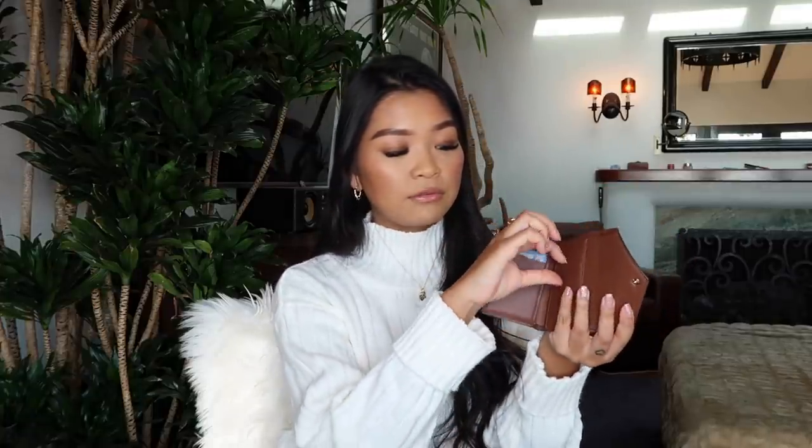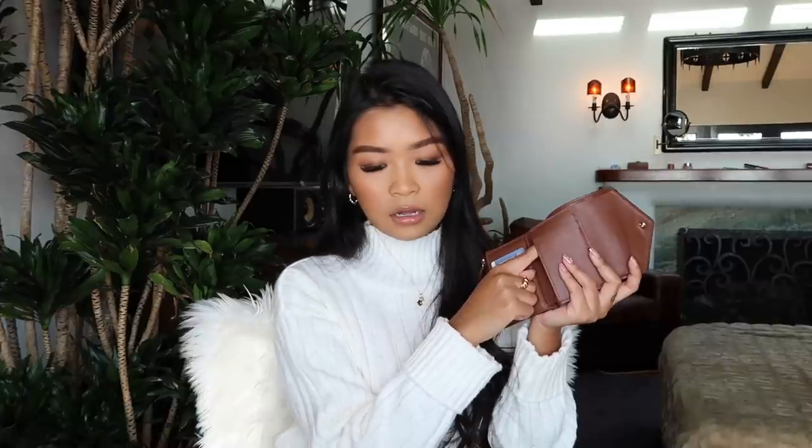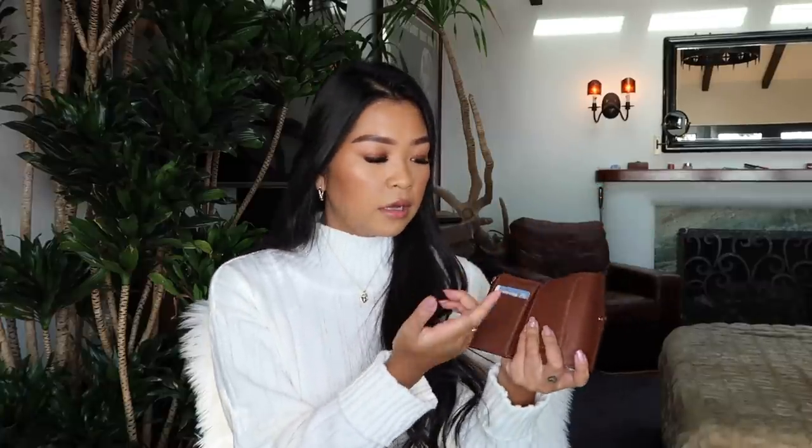Especially if you're purchasing online you can't look at the item before you get it, and that was one reason my account got flagged — when you return an item that has something wrong with it they don't note that, they just count it as a full return which can count against you. The flaps in the card section can also fold up if you're stretching it out to get your cards, so I wouldn't recommend stuffing every single slot.